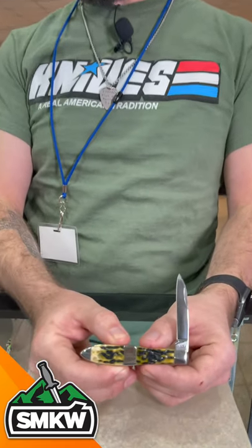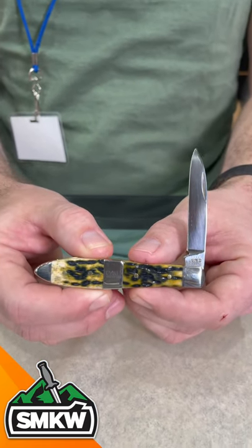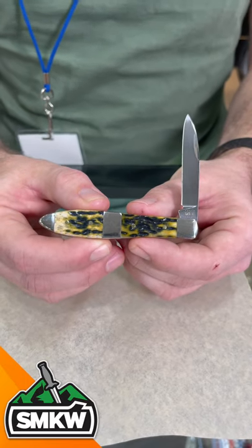What's up guys? TC here with Smokey Mountain Knife Works, smkw.com. We're coming at you with a daily grind. Today we've got our Case Tang Stamp Series. This right here is the Tony Bowe's Peach Seed Jig Teardrop, coming in at $73.99.